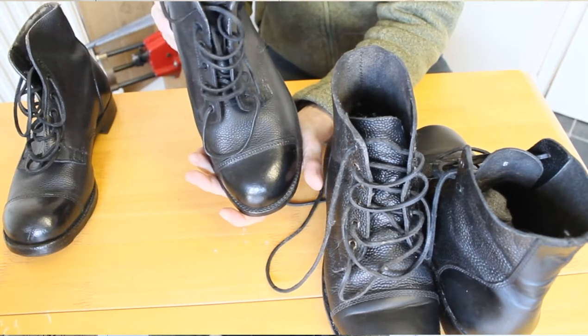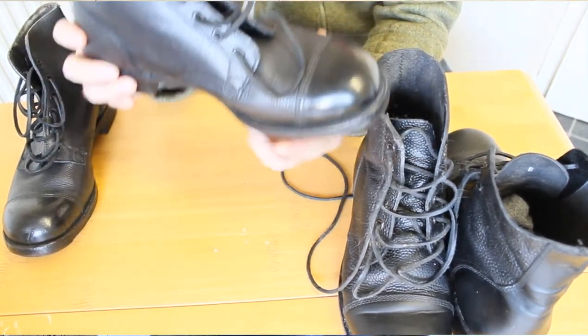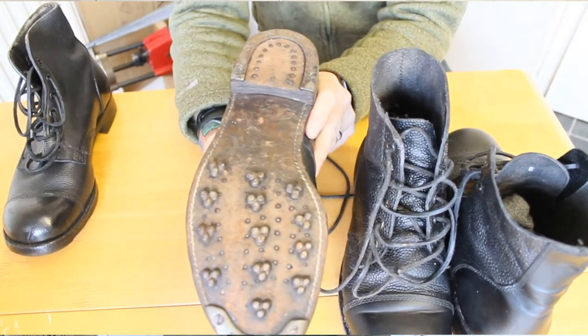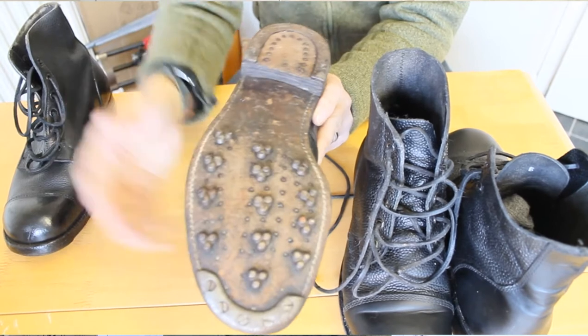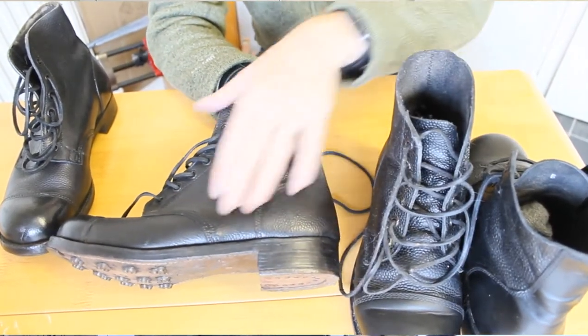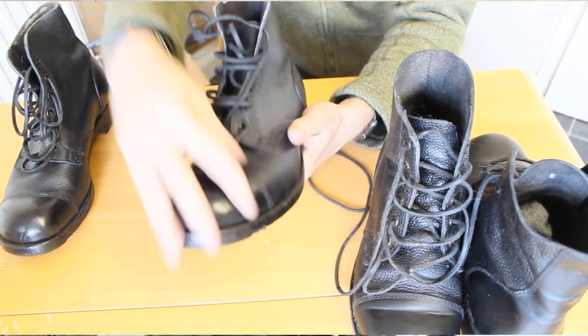In the meantime I'd just like to show you a new pair of boots I got. They are actually 1952 dated British army ammo boots. They've got these three clover-looking stamps on them which, according to a book and some advice, were used during the war.